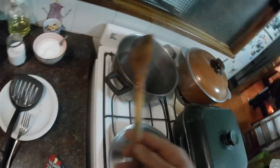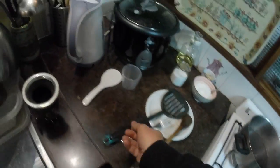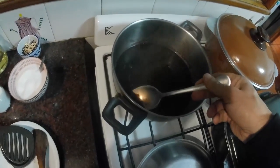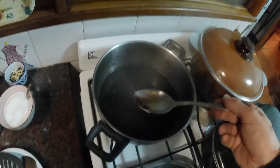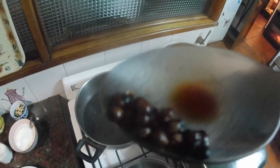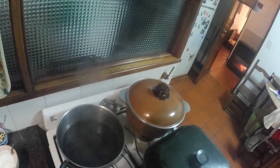Sorghum has been simmered for an hour. Looks like caviar. Crunchy, a little bit. Toothsome. Nutty. Yeah, it's good. That's a good replacement for barley.